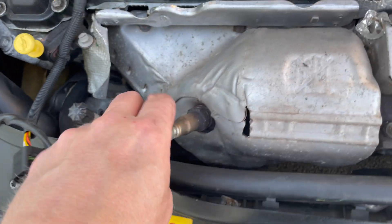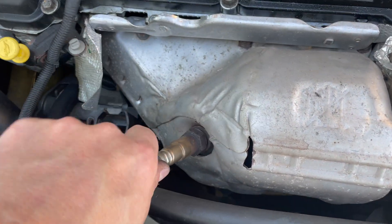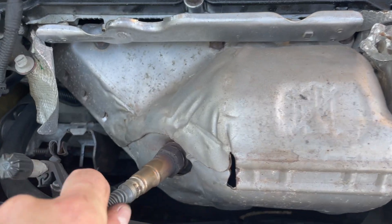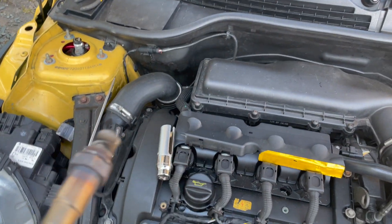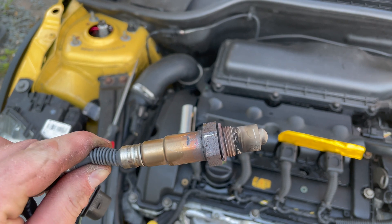It looks like maybe a clip was broken on mine because it pulled straight out — there was no clip at all. Then all you've got to do is unscrew it. Be careful, especially if you've done it while the car's been hot — probably need to put some gloves on because this is very warm. And there you go, that's your O2 sensor out of the car.